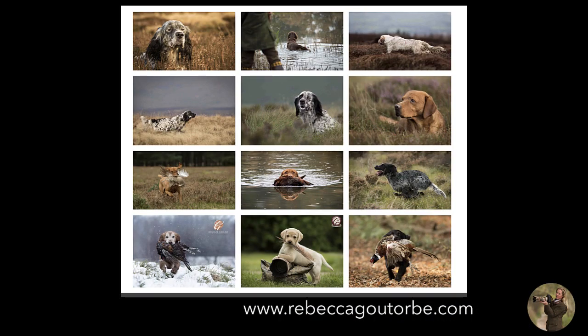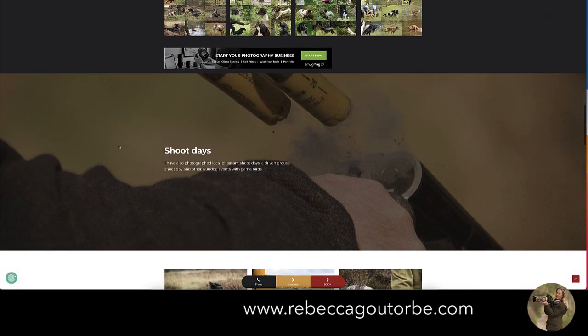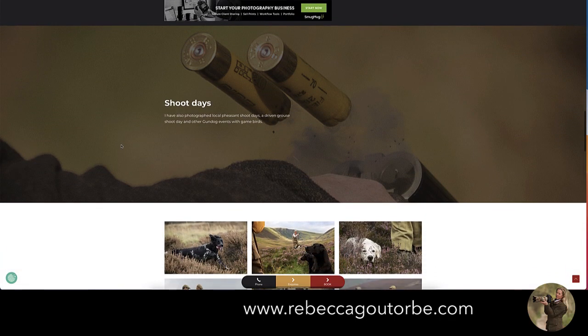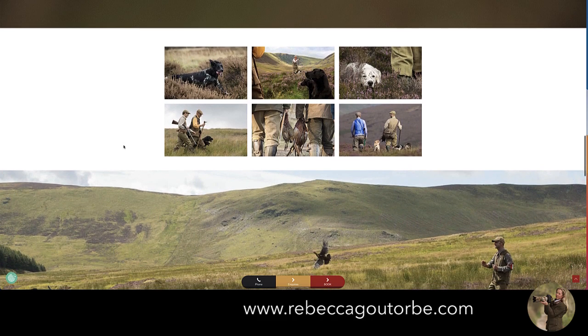Obviously we're going to have to go somewhere slightly private to do those. You bring the game, I will take the photos. You can even bring your gun if you're wanting mock-up shoot day style photos for your working dogs — ejecting cartridges. I know that's not your dog, but it still goes within your photos.